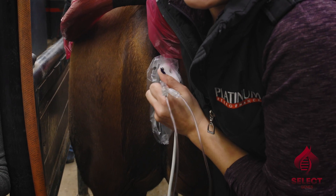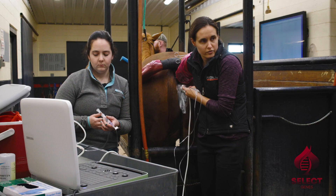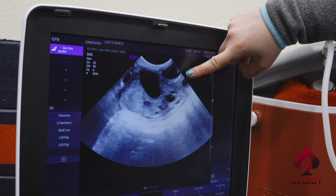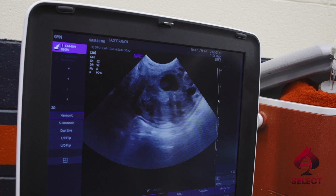We know that there's a single egg in each one of those follicles. So what we're going to do is go in each follicle — it's kind of a blind scrape. The eggs are attached to the wall of the follicle, and we're just hoping that we're going to use good technique and get a little bit lucky and get as many eggs out of those as we can.